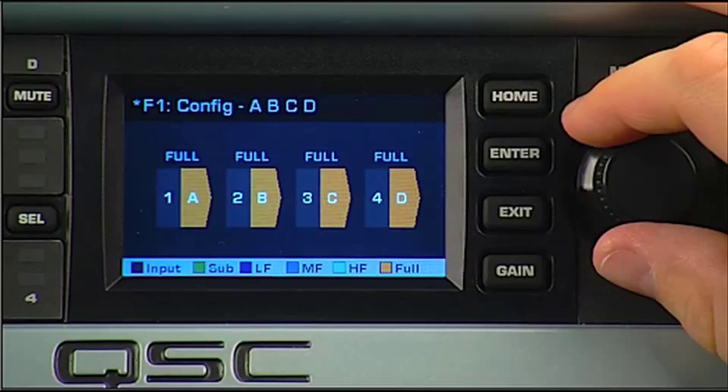Another thing we spent a lot of time on was the user interface. There are a lot of amplifiers out there that have DSP on board, but most of them are very difficult to use and access those parameters. Using just a handful of screens, we help the user through the process of selecting the preset. They can select the impedance of their loudspeaker, the power they want, and whatever speakers they're driving, they can select them from the wizard and it will automatically load the speaker tuning parameters, saving them a lot of time and effort and creating the preset for their application.